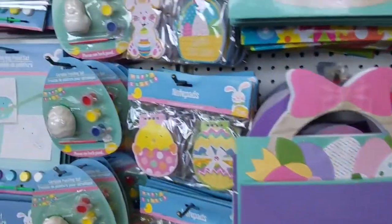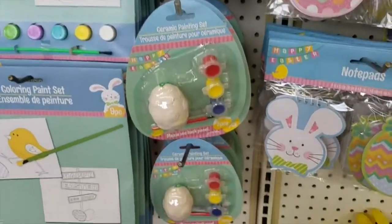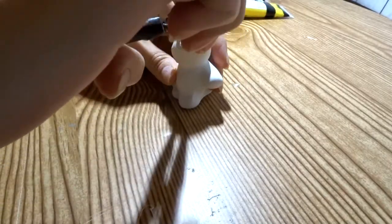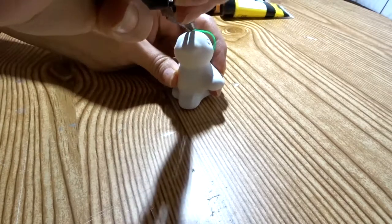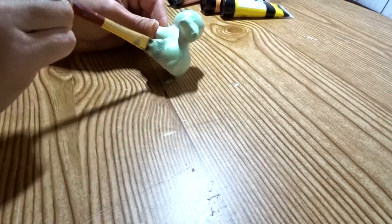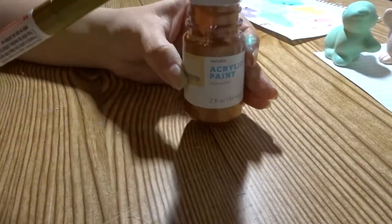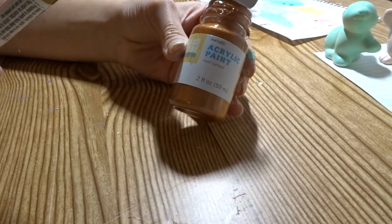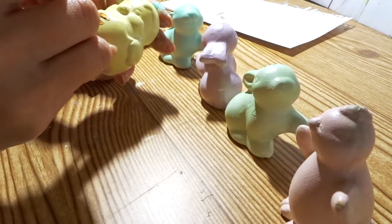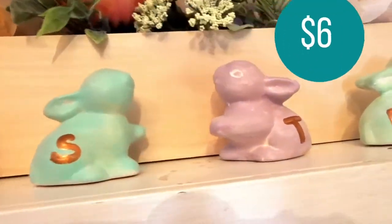Dollar Tree has these cute little ceramic figurines that are perfect for DIYs. I picked up six of these figurines and I removed the wire that comes out of them with some pliers. I painted the figurines using some pastel Easter colors using acrylic paint, a paint pen, or even a Sharpie — writing each letter in each figurine to spell out the word Easter.